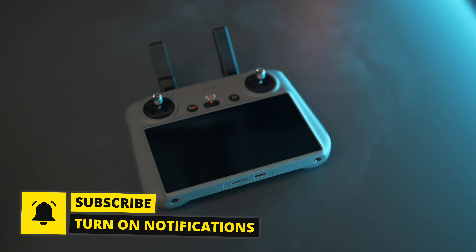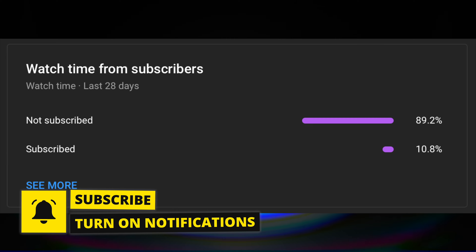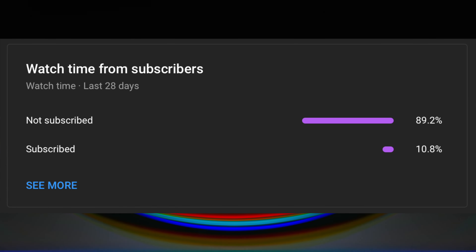Hit that subscribe button. Did you know only 10% of you who watch these videos are actually subscribed? I would love it if we can get this to 15%. If you do consider subscribing, hit the notification bell — you're not going to miss out because I've got a lot of videos coming on the DJI Air 3 and new content coming really soon. Thanks so much for watching and I'll see you on the next one. Bye-bye.